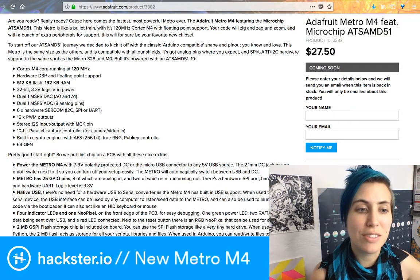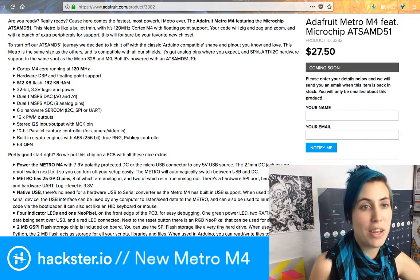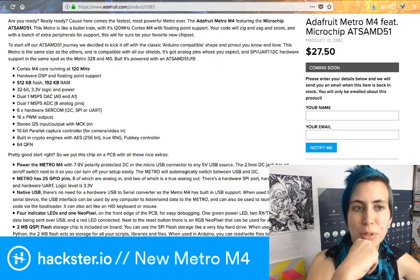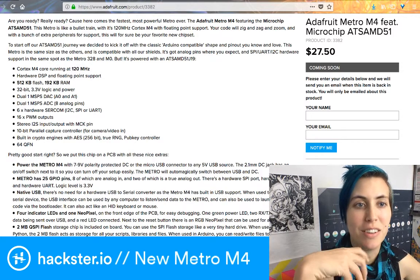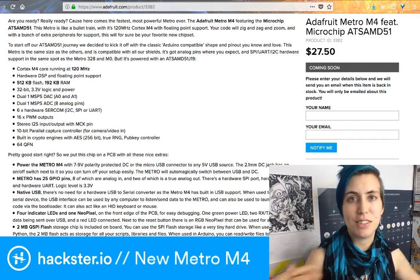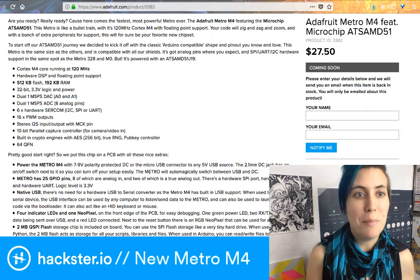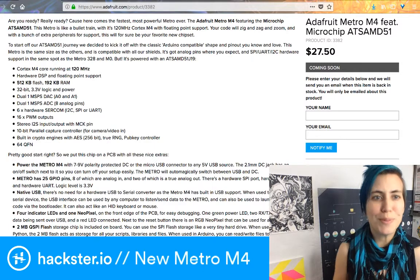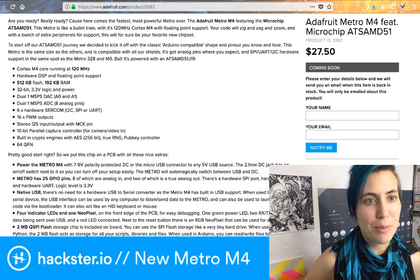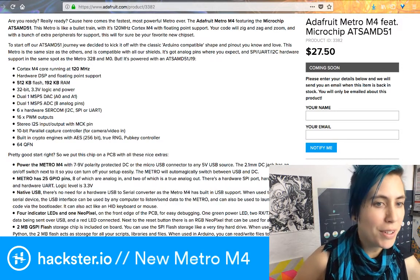It does I²C, SPI, and UART for serial communications. I learned a new term today: MSPS stands for mega samples per second on the digital-to-analog and analog-to-digital converters, meaning it checks the state of the pin a million times a second, which is incredible. It also has some pretty nice specs: 512 KB of flash and 192 KB of RAM, plus floating point support.